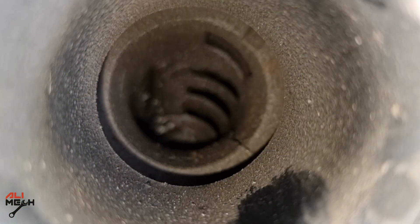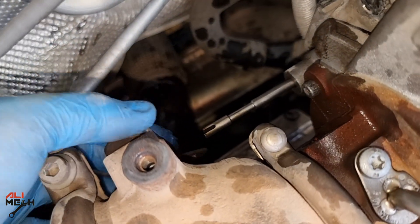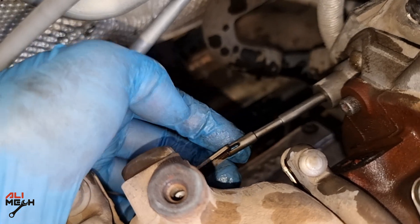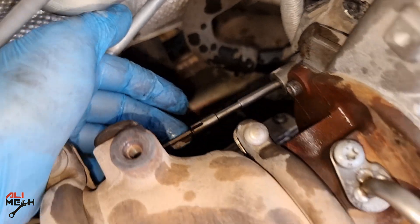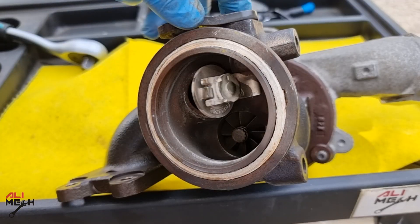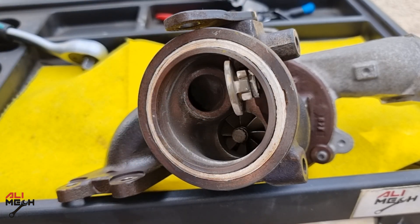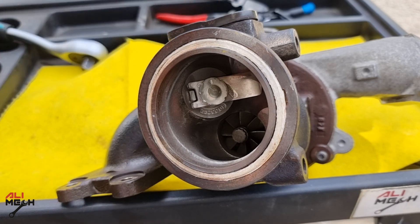I also found a problem: the actuator rod that opens and closes the wastegate is broken. So the gate is always open and the turbo is not building any pressure. This is the wastegate, and the broken shaft actuator no longer has control on it — it's always open. This gate most of the time is closed until the turbo builds the recommended pressure, and then it opens.